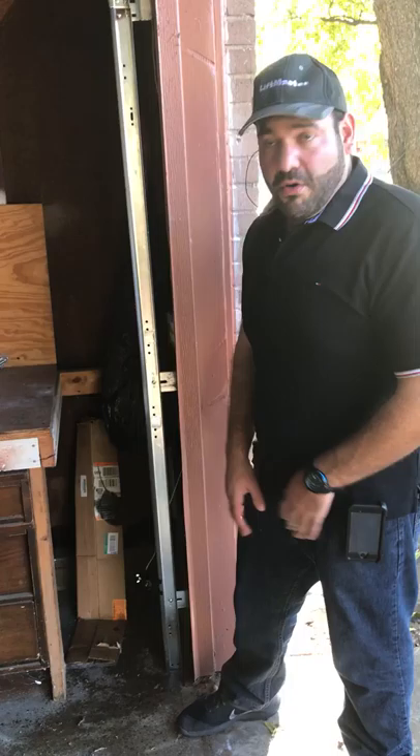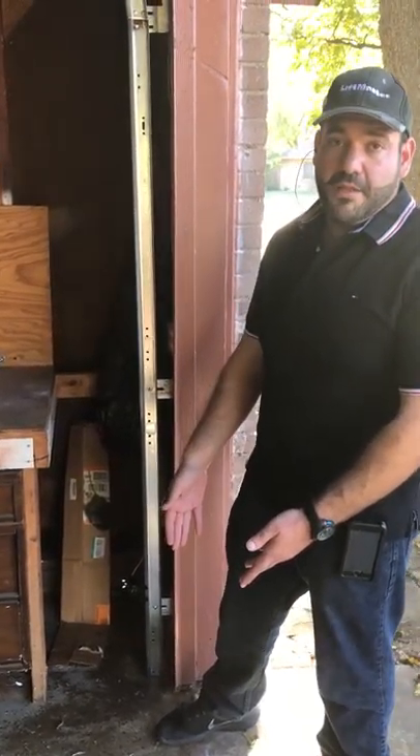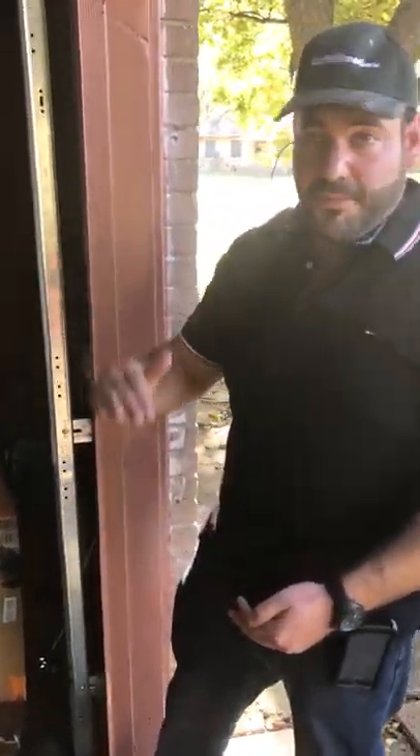Since 1994, every garage door in the United States is required to have this safety mechanism. That way, if a child or a car is in the path, the door won't close on them — it will just stay up. So you should know: if your light is blinking, this applies to Chamberlain, Craftsman, and LiftMaster.